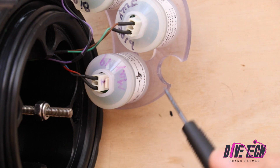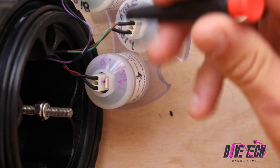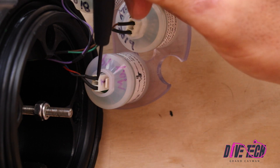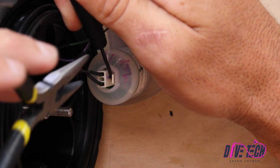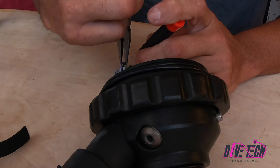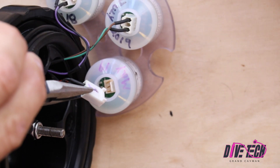The easiest way to do this is to take our needle nose pliers, then take a small flat bladed screwdriver and simply release the tab, and then with our needle nose pliers we can easily pull the Molex connection out.